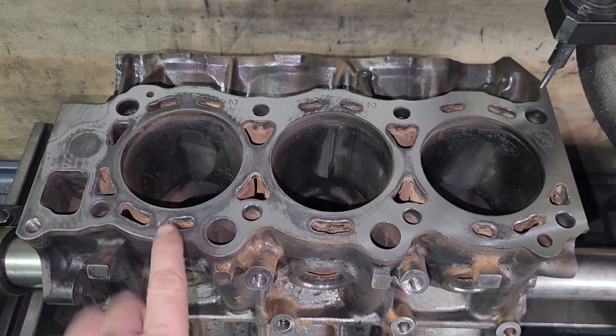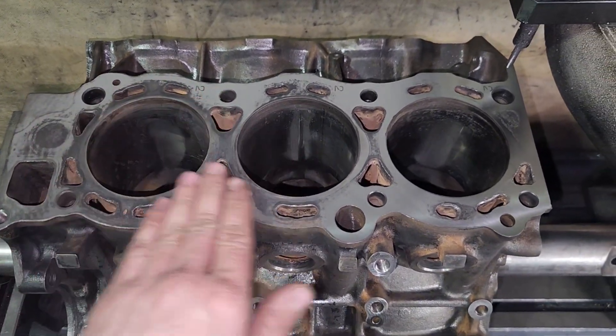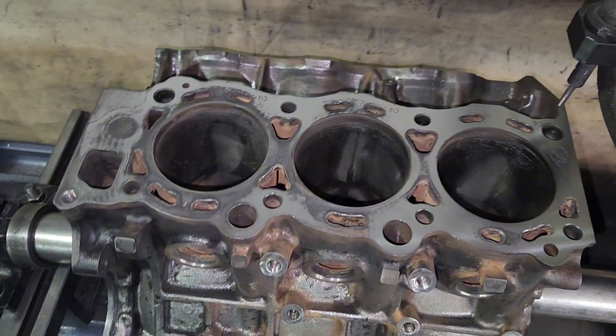So this is after about a thou and a half. It's still pretty low in this back cylinder and over here, so let's give it a couple more thou and see what it looks like.